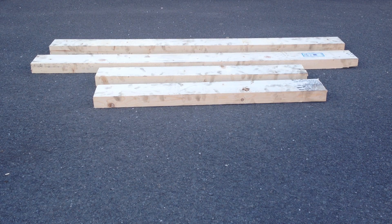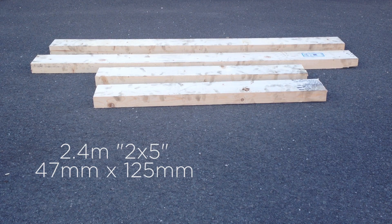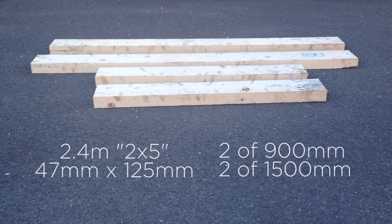As for the wood, I picked up two 2.4-metre 2x5s from a local hardware store. These measure 47 millimetres by 125 millimetres. I made one cut at 900 millimetres on each piece of wood to give me four pieces: two of 900 millimetres and two of 1,500 millimetres.